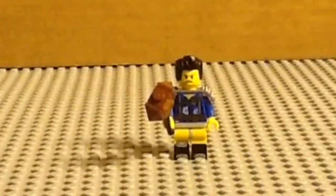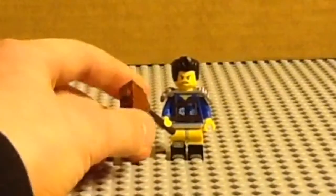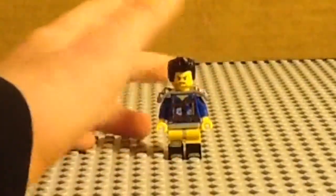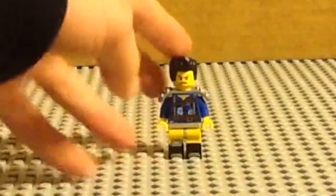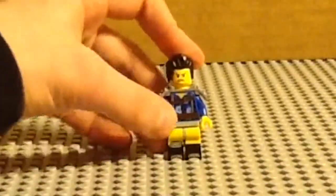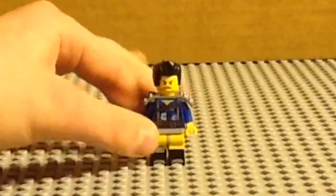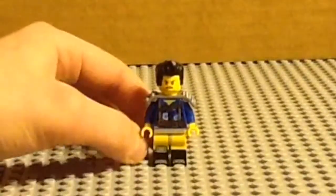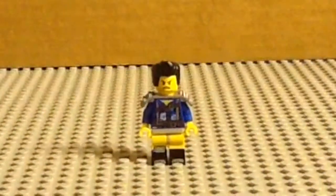Now we're onto the number three spot. Third best minifigure in this set: the 'Where Are My Pants?' guy, Apocalypseburg version. He has this little hammer. You could get him in the first minifigure series — I never did, unfortunately. I always wished he came in the final battle set from the first movie. He has an old floral shirt with a bunch of belts tied around him and what looks like gray underwear, plus black boots with some metal on those. Where are my pants? He doesn't have his pants.